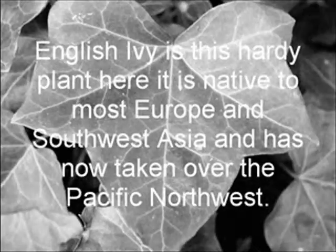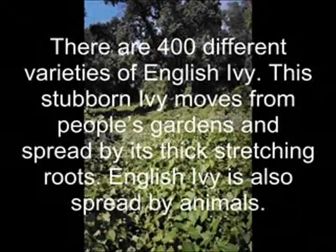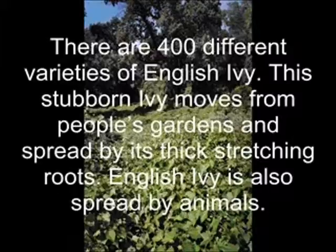English ivy is a hardy plant. It is native to most of Europe and Southwest Asia and has now taken over the Pacific Northwest. There are 400 different varieties of English ivy. The stubborn ivy lives through people's gardens and spreads by its big stretching roots.